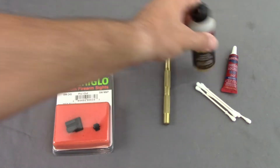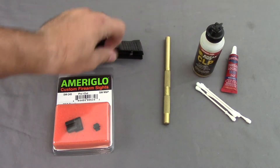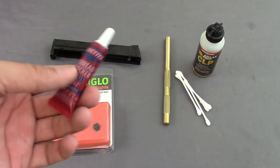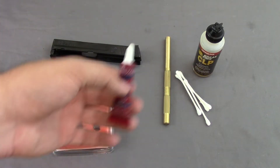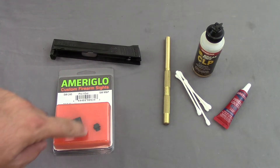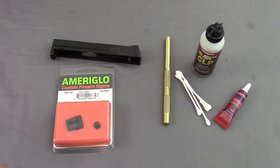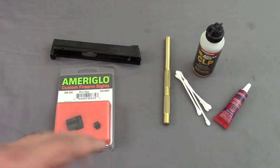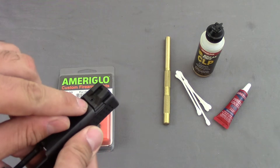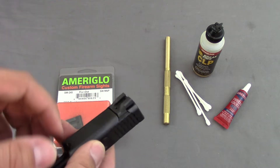What else you'll need is some grease or oil — CLP — to help clean out the dovetail when you're done getting the sights off. You'll need some Q-tips to do that as well. You might also want some Loctite, typically red Loctite, because at the end of the process when the sights are on there, you can put some Loctite in the dovetail, let it set, wipe it away, and it should help keep it in place. You'll also need a hammer and a pencil to mark the center line, or a caliper to be more precise.